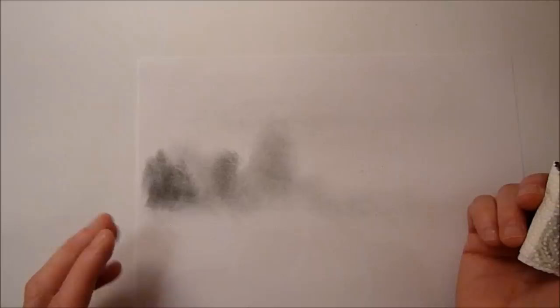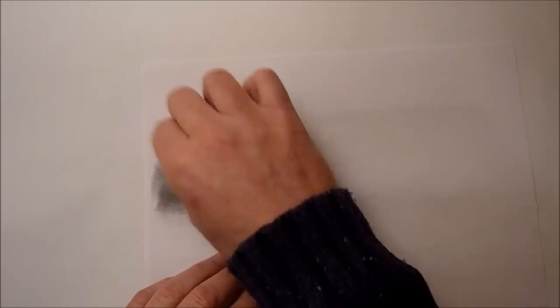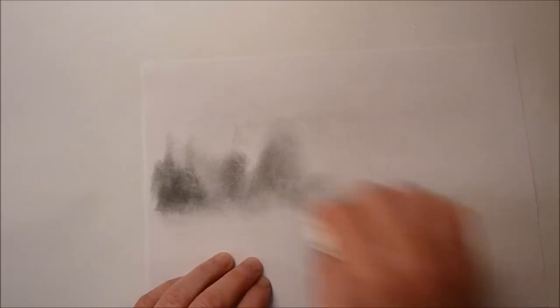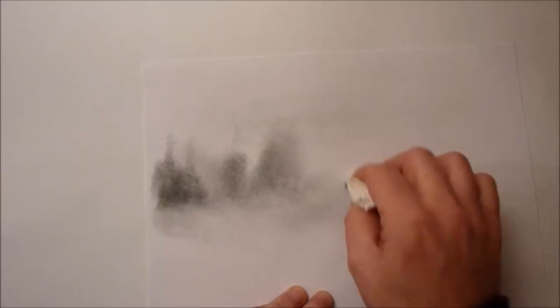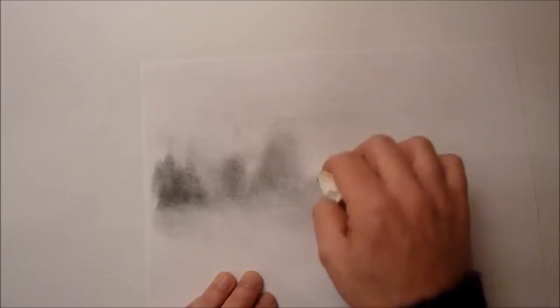This is a very similar technique to what you've seen me do in the previous demo. As I'm looking at it now, I'm trying to see if I can actually turn it into a landscape. It wasn't meant to be — it was just meant to show you the graphite powder — but my imagination is running away and I can see a bit of a landscape coming on. So we'll go with it and see what happens. It won't be a proper landscape, just a bit of a demonstration. We've got some nice misty tree shapes and background bushes.